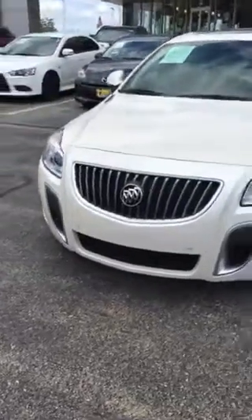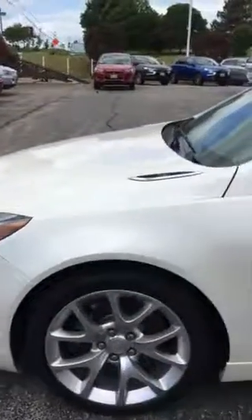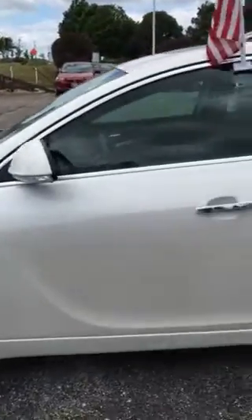Good afternoon, this is Jimmy with Max Madsen's Aurora Mitsubishi. I want to make you just a quick little walk-around video of the 2013 Buick Regal GS.